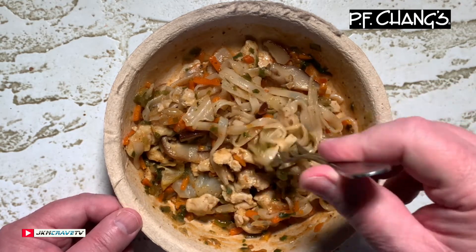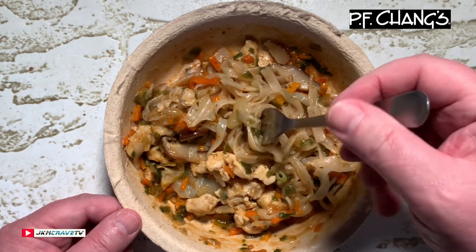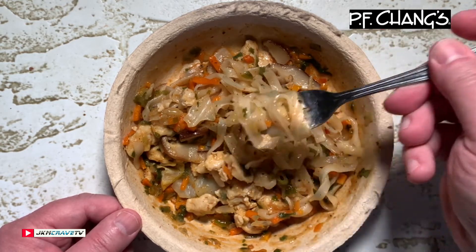It is really, really tender — it's got some really great flavor. The sauce is fantastic.